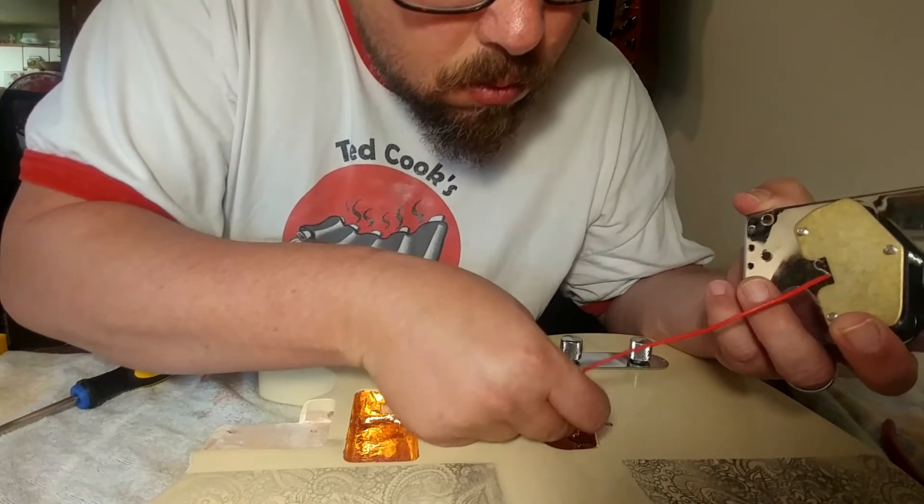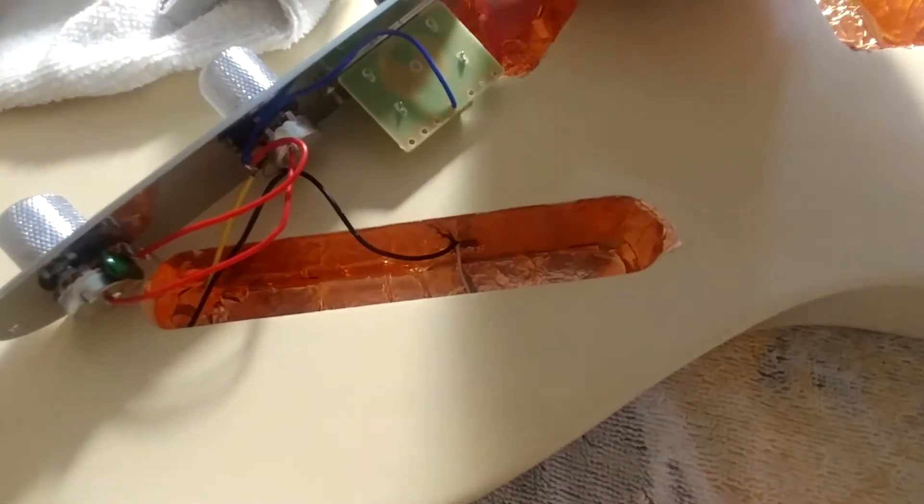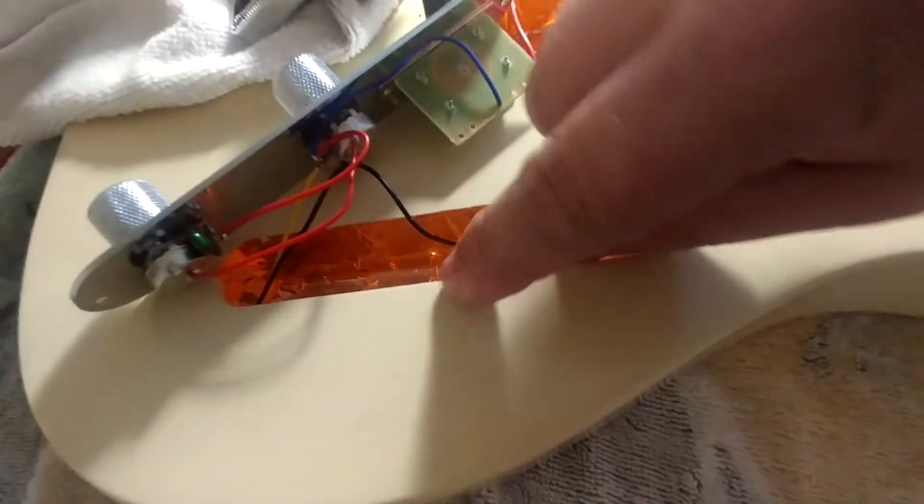Once you have the pickup mounted, don't forget to put the wires from the pickup through the little hole that you put your ground wire through — the one that leads to the control cavity — because you're going to need to hook the wires up to the volume knob later.